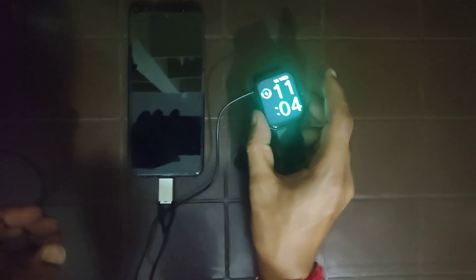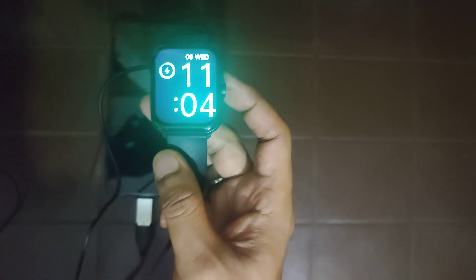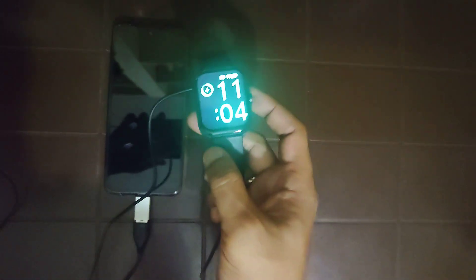Once OTG is on, insert the USB cable and connect it to the other device. You can check that the smartphone is now getting charged. If you remove the cable it will disconnect, and you can reconnect it whenever you want. That is how we can charge other devices through this Realme phone.